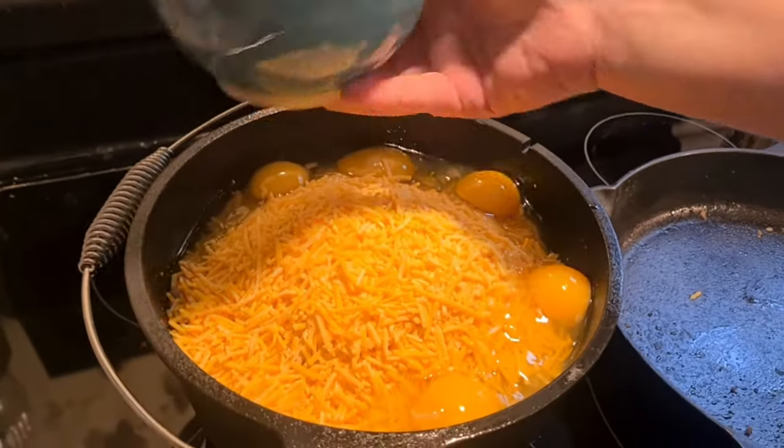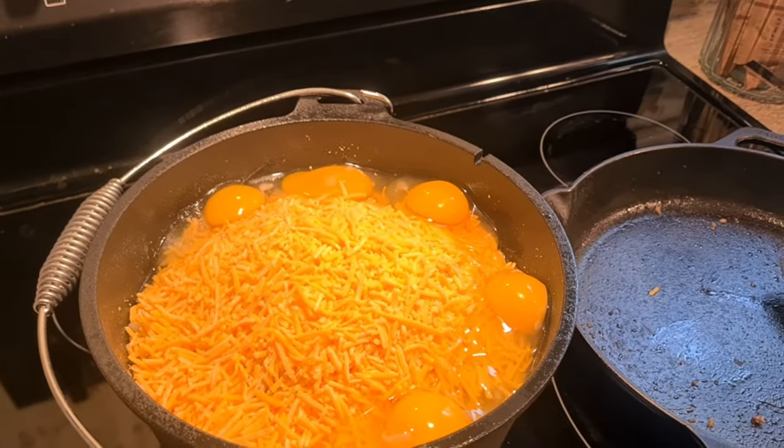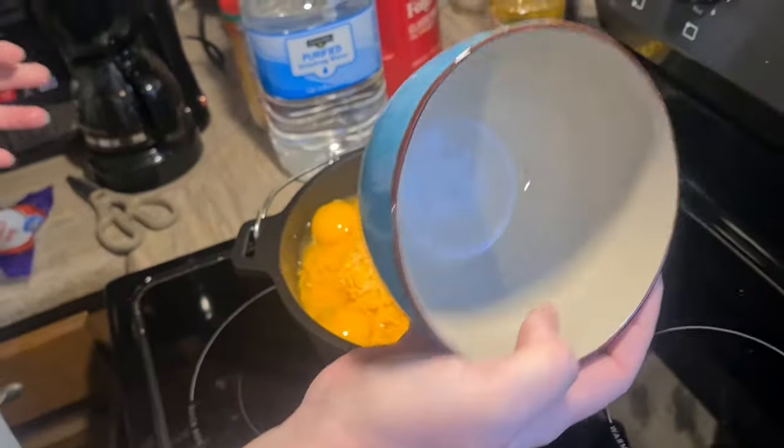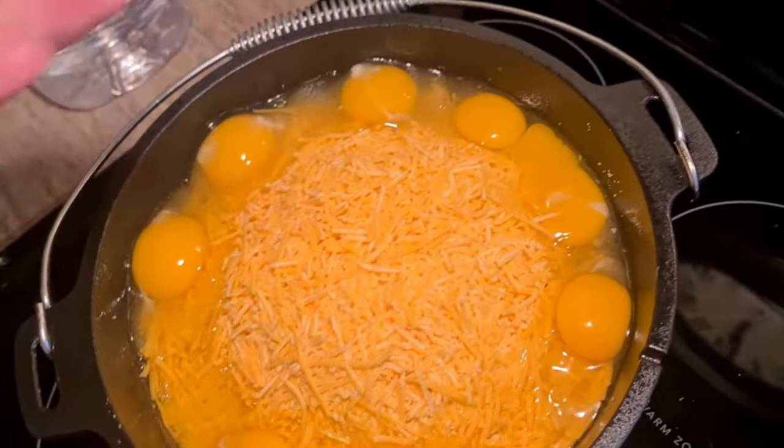So we went a little lighter — getting some more. Oh, you're getting more. She's getting more. Never mind, we didn't go light. Did you make the beautiful ring? And then a beautiful raw egg.